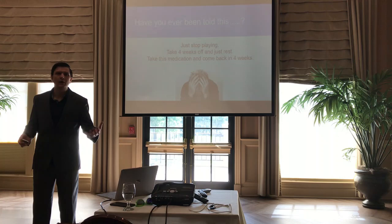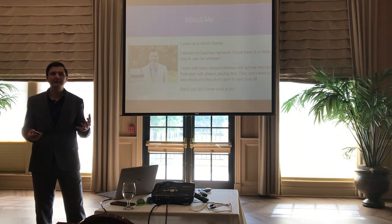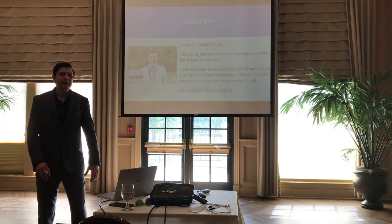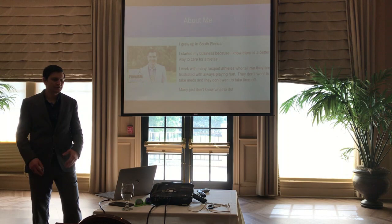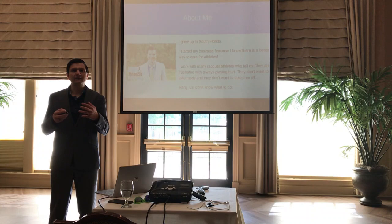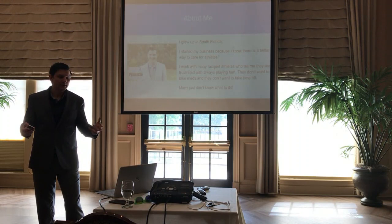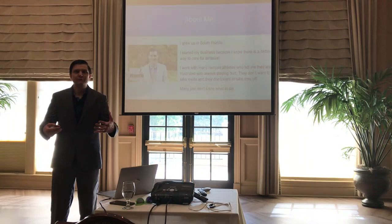I grew up in South Florida. I started Pinnacle Physical Therapy because I knew there was a better way to help athletes and to take care of them differently than they're used to being taken care of. I work with a lot of racket athletes currently, and their consistent story of always being hurt, always being frustrated, having to take medications — it's a group of athletes that really don't know what to do. They need information, they don't want to take time off, they don't want medications, they don't want the MRI.